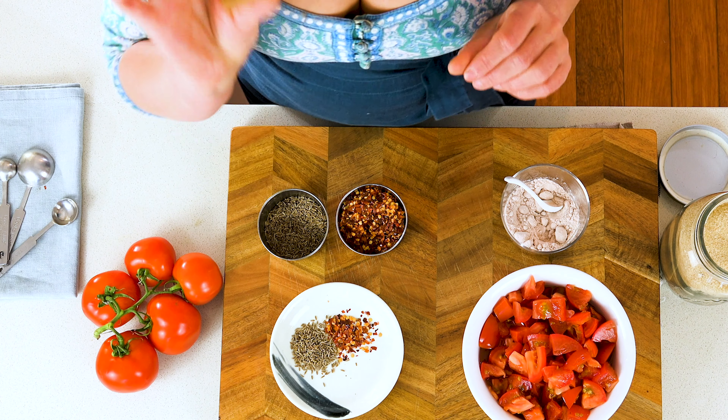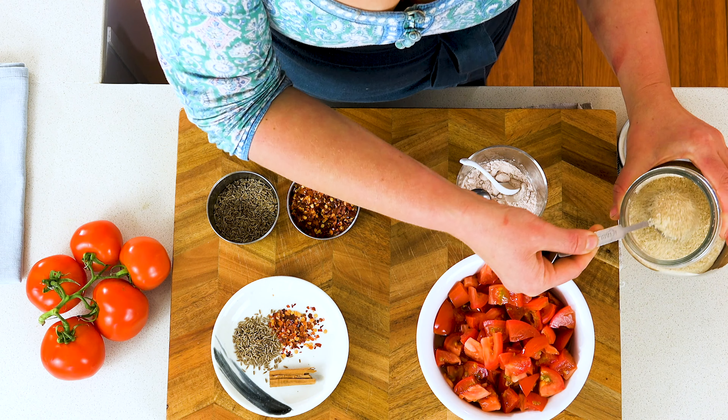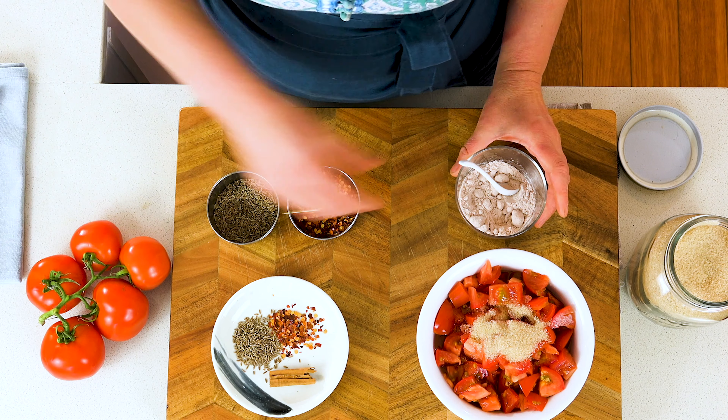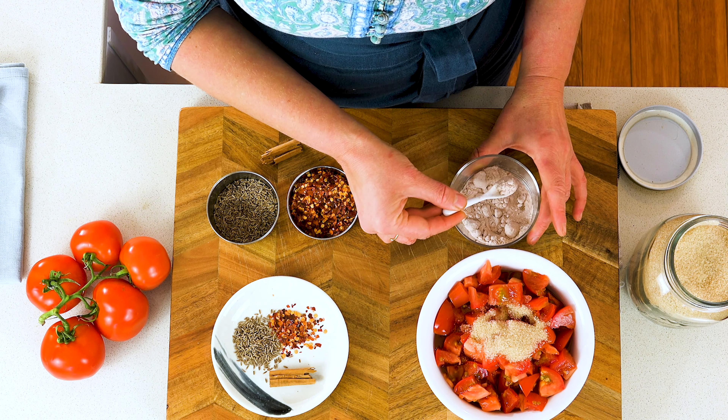I've got a real cinnamon stick here — almost as expensive as gold by weight. And then we've got our tomatoes. I've already roughly chopped those, and they go in at the same time as the salt and sugar. I've got a couple of tablespoons of raw sugar — you can use any sweetener, really — and half a teaspoon, or to taste, of salt.